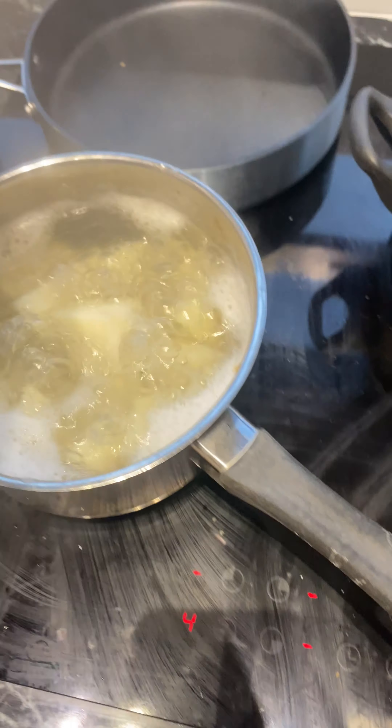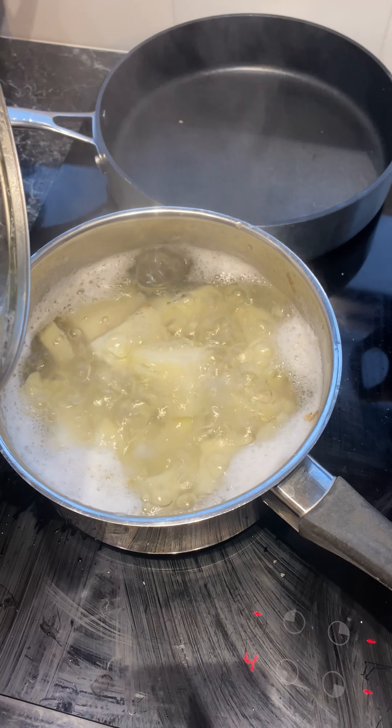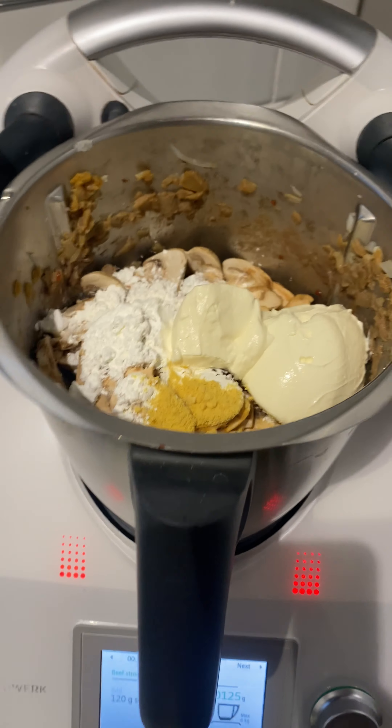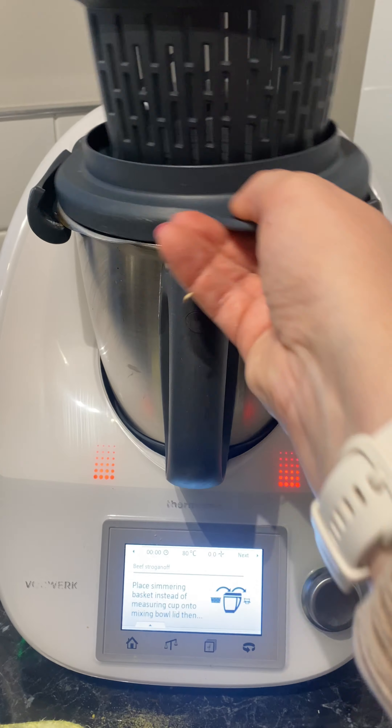The next steps are adding tomato paste, mushrooms and a few other bits and pieces. The potatoes are boiling, so I'm going to pop the broccoli on top and come back and finish topping up the Thermomix.